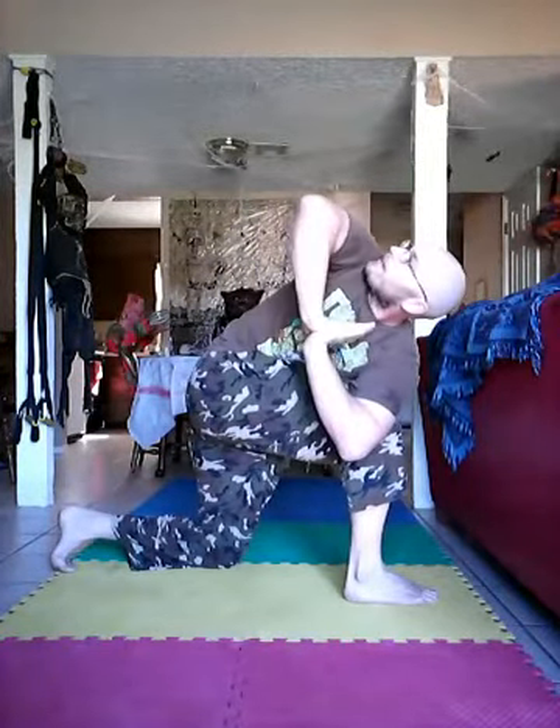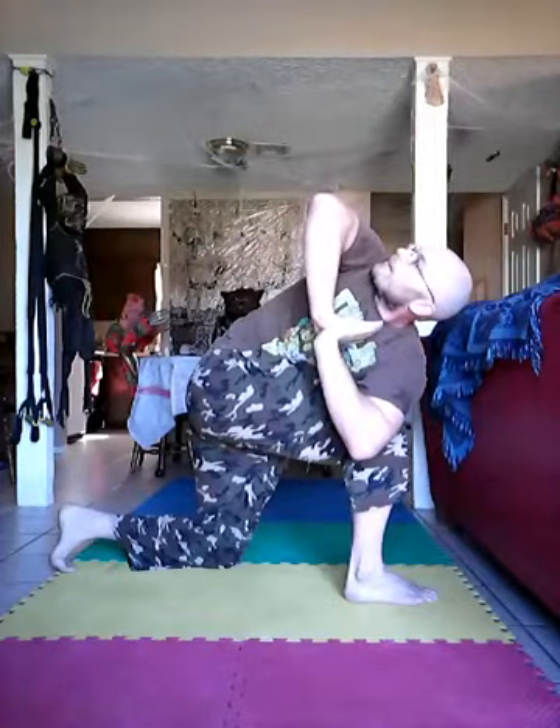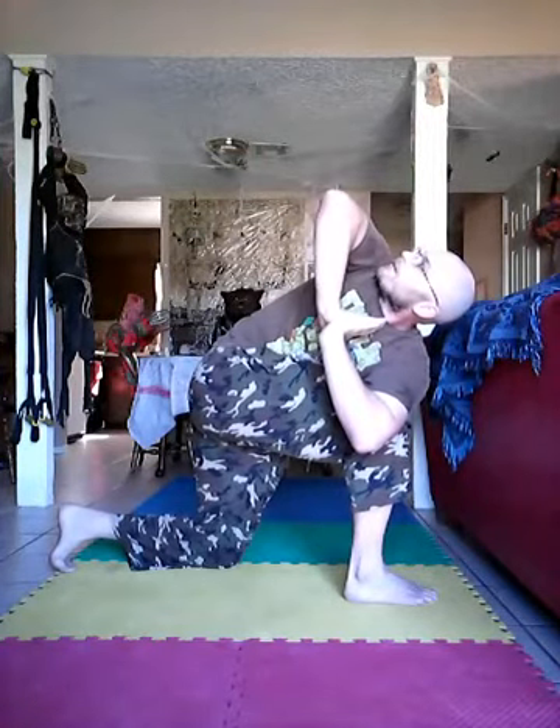Alright, now we're going to go to the other side — it's a nice little rotation through there. So again this side, bring that over to where you're tucked in, take your hands — boom — and relax.